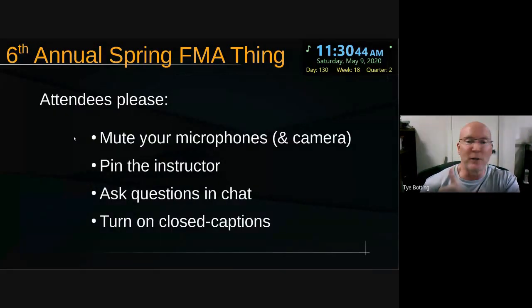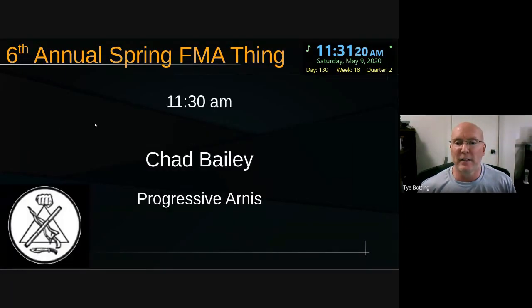Helpful hints: stay on mute, please, and everybody's doing a great job with that. You might even want to turn off your camera to save bandwidth, but that doesn't seem to be a problem. It also may serve to not distract people. You'd want to pin the instructor — the person you're looking for now is Chad Bailey — so push pin on him so he stays in front. Ask questions in chat. If you don't want to speak up, I will ask them for you. Turn on closed captions if you can, because it's a nifty way to make sure you see what's been spoken. With that, we've got Chad's screen and I'll turn it over to you, Chad.